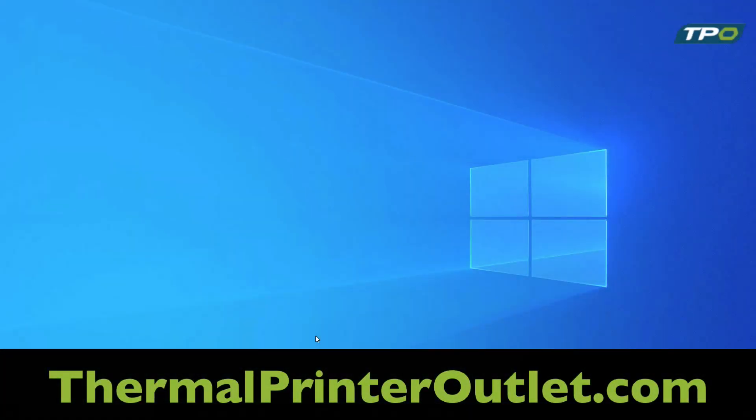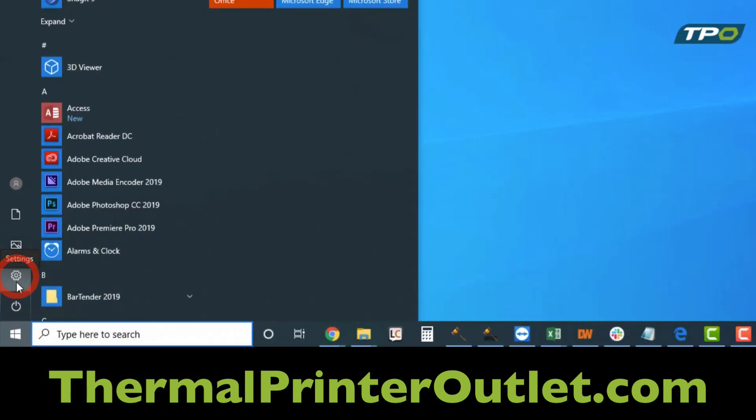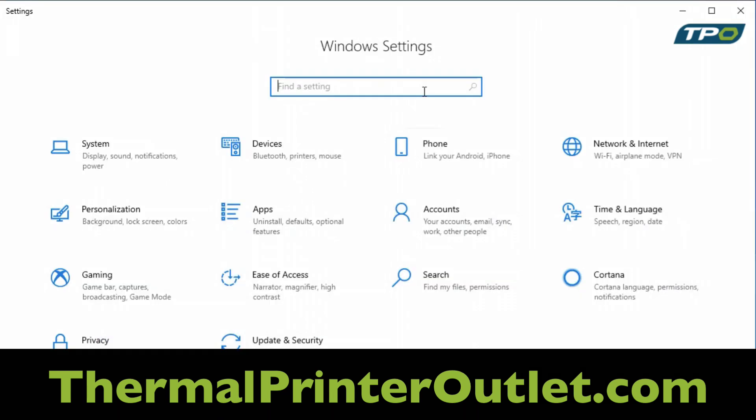How to change the USB port on your printer digitally. Go to the Start menu, click on Settings, and go to Printers.